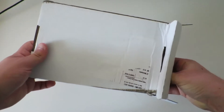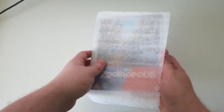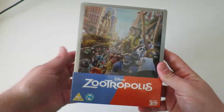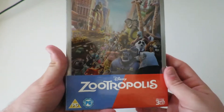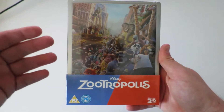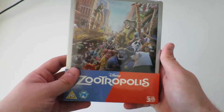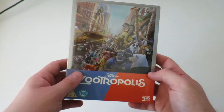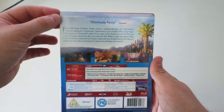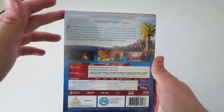It didn't come very well wrapped — it just came in this plastic sleeve. There is the front cover, and ours, as I said, is called Zootropolis. We're not quite sure if we prefer the name Zootropolis or Zootopia — we think Zootopia does sound a bit better, but it's strange that they had to change the name. And there's the back of what would be on the Blu-ray.